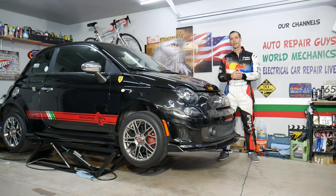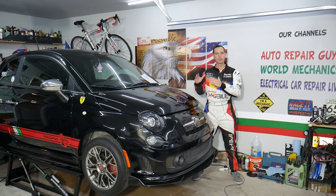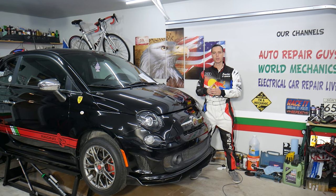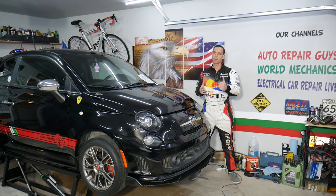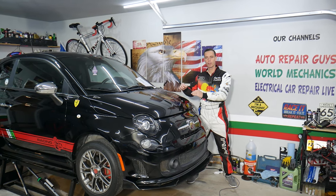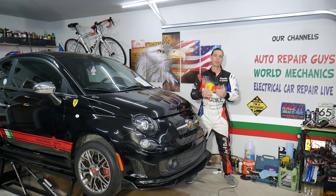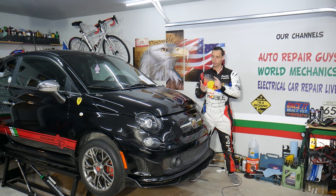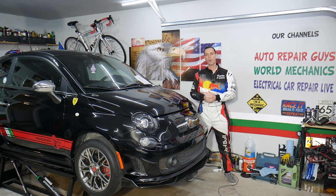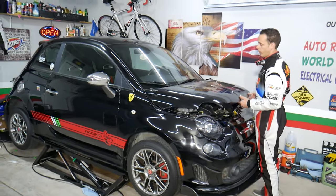Before we start, let me tell you a little bit about us. Every single car we get here at the garage, we try to make at least two to three hundred free repair videos. Our mission is to save you as much money as we can. All we need in return is for you to subscribe and like the video so we can keep making these free videos. If you want to see any specific videos on the Fiat 500, leave a comment below. If you need to buy any parts or tools and want to save money, check out the link in the description — that's where we get all our tools and supplies.